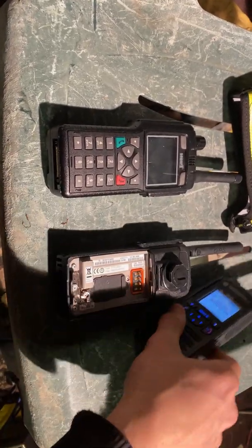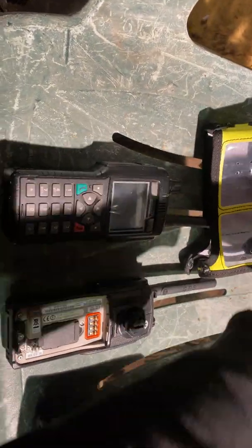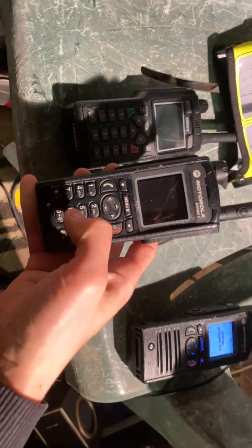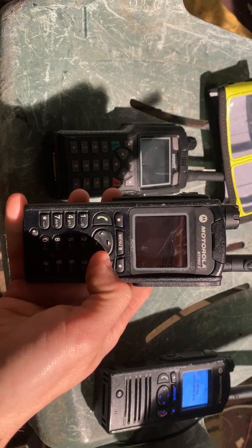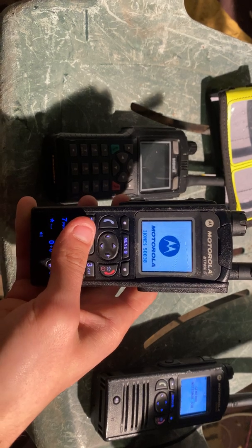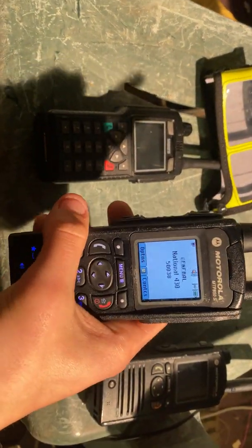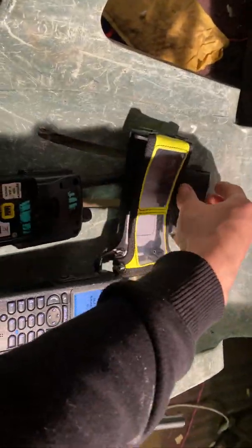We'll now boot up the MTP850. Boot this one up. There we go. This one will boot up as well. Private number — I'll just enter the PIN code. There we go. General National 430. And we'll just get this third one on.